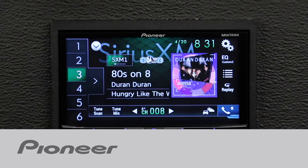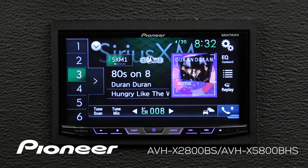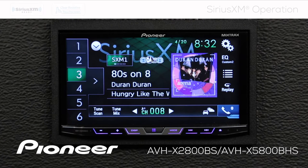Let's take a couple of minutes and check out the SiriusXM operation on Pioneer's AVH-X2800BS. Please note, in this video I'll be using the optional SXV300 tuner from SiriusXM.